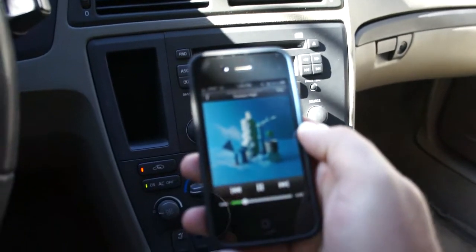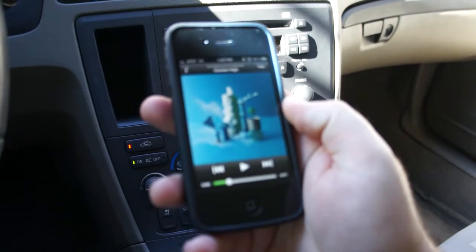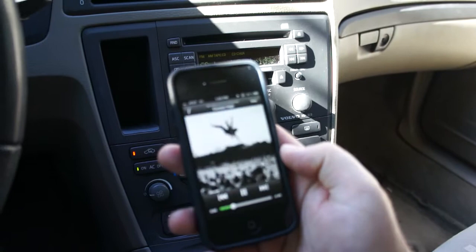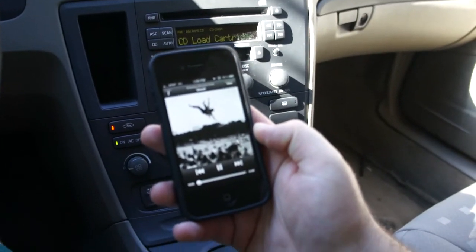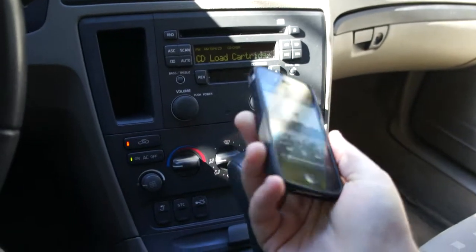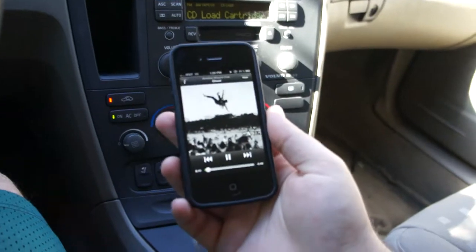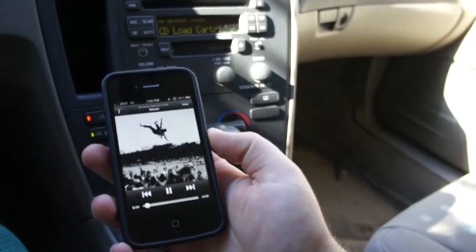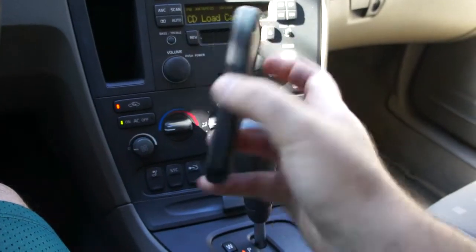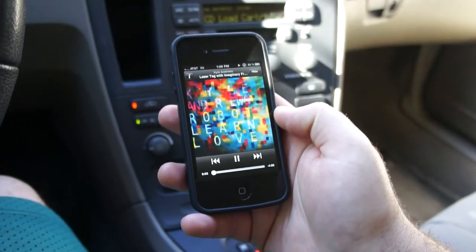On here I can turn the volume up or down, pause the music, go to the next song — all without any wires connected. That's cool for everyday use, and it would also be great to use at a tailgate — I could walk around the car without having to have any wires connected and stream the music right to my car stereo. Pretty cool little system.